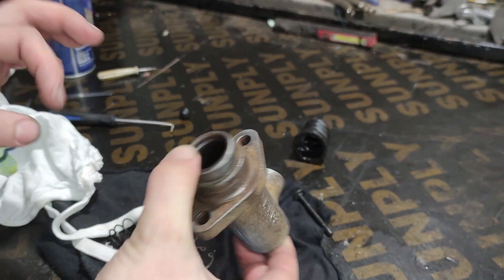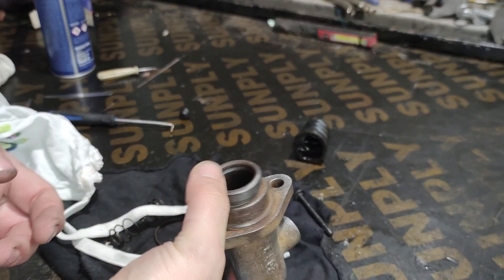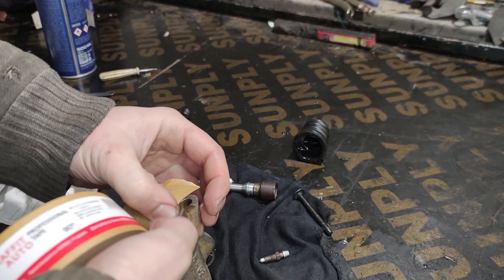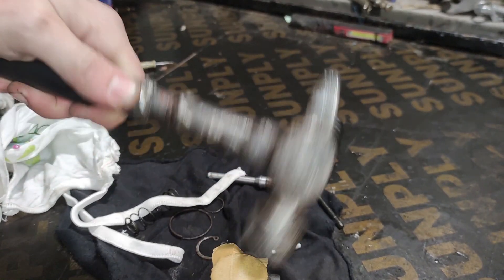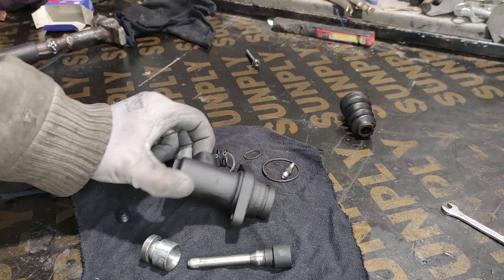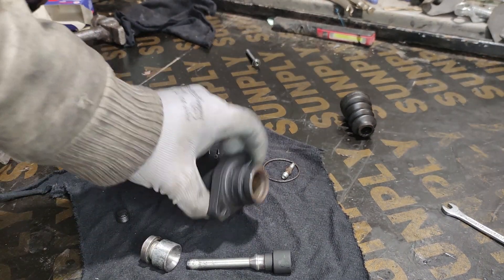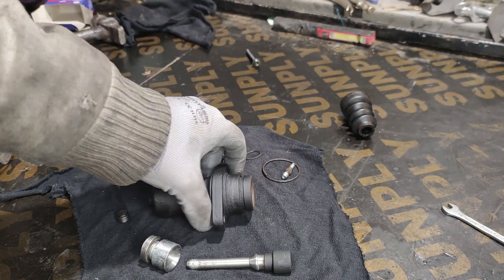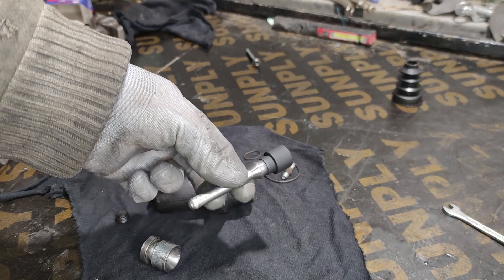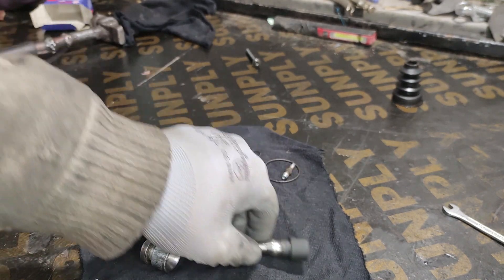I'm going to mask it off and give it a fresh coat of paint, just so that it looks a bit better. Just came back from the paint booth and we're looking pretty good. Although the front is a bit still rusty, but that's going to be hidden under the boot. I did paint the front part of the rod as well, just so that it matches.